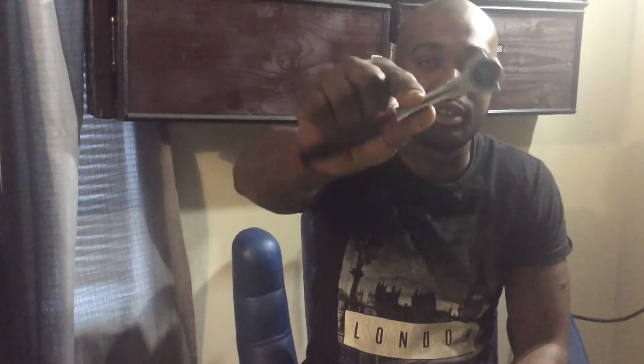Hey everybody out there in the YouTube world. It's your boy Dusty Diesel Technician back with another fun-filled informative tool video today. I'm going to be talking about my GearWrenches. I've had them for about two years now, and I must admit they are rock solid — I ain't had one problem with them yet. I'm talking about the rotor head version of it.